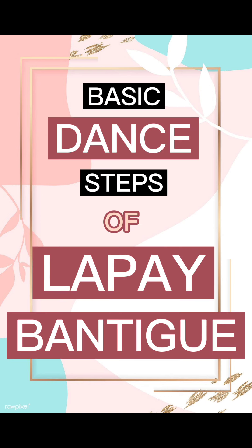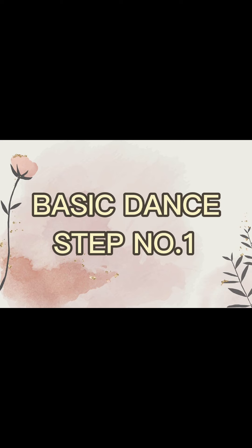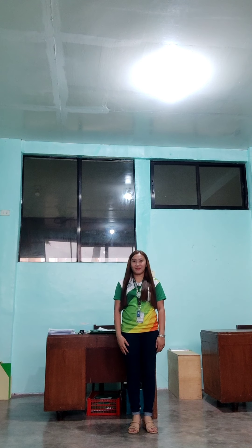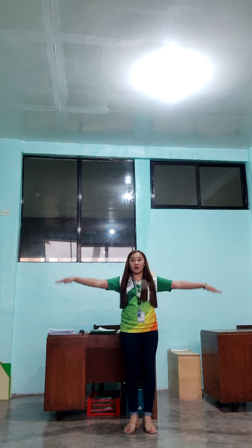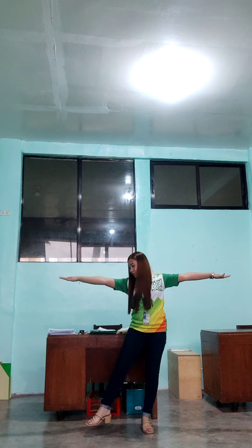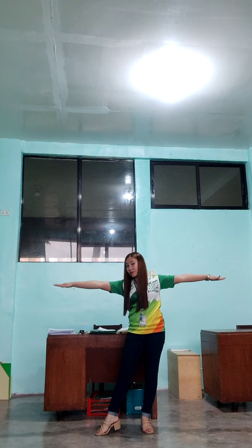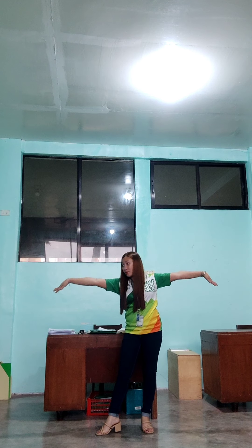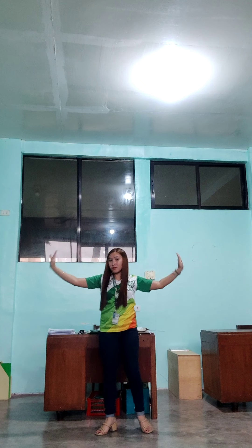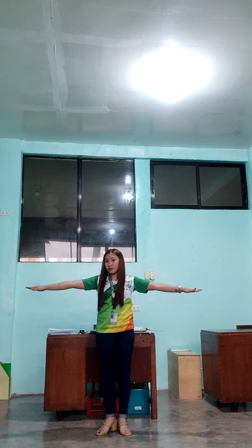Basic Dance Steps of Lapay Bantigi. Let's start with basic dance step number one. Simply extend your arms sideways at shoulder level. Then step your right foot forward while moving your arms and hands upward. Then downward while stepping your left foot close to your right foot.